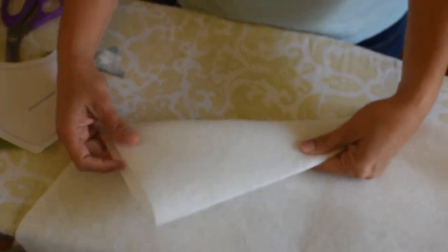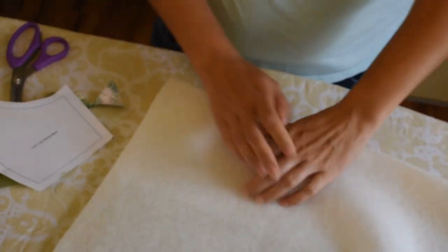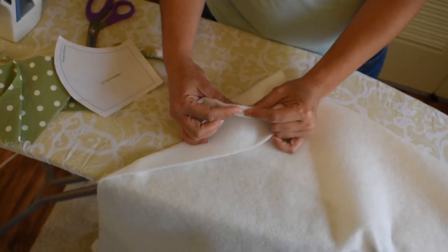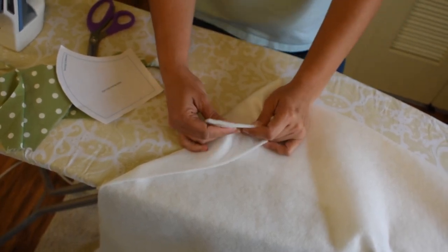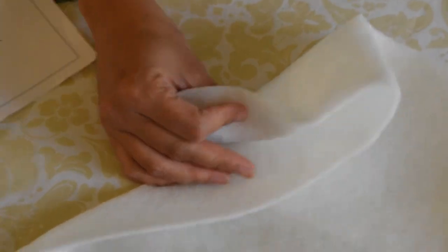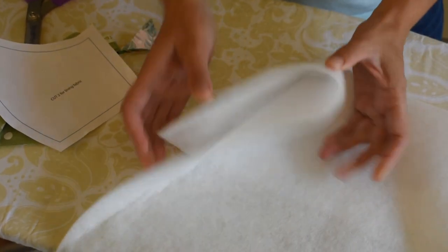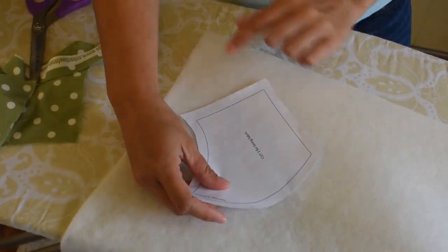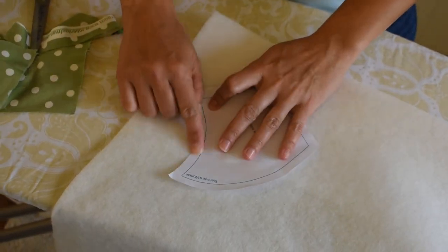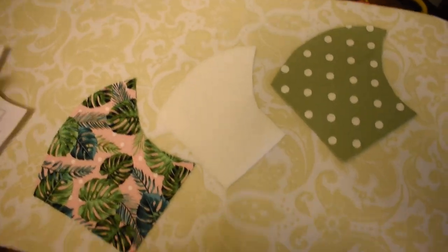This is the interfacing I'm going to use inside the mask. It provides an extra barrier — it's breathable, a little thick but not heavy. We put it between the two cotton layers, in the middle of your front and back. I'm cutting along the blue line on the white edge.